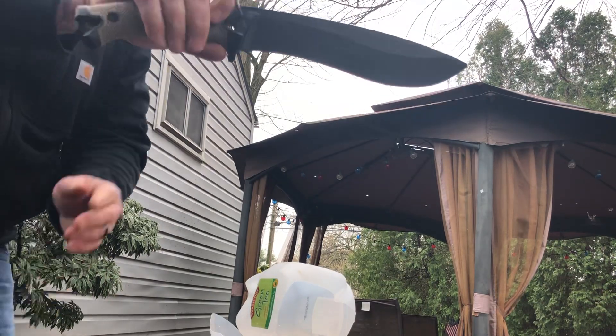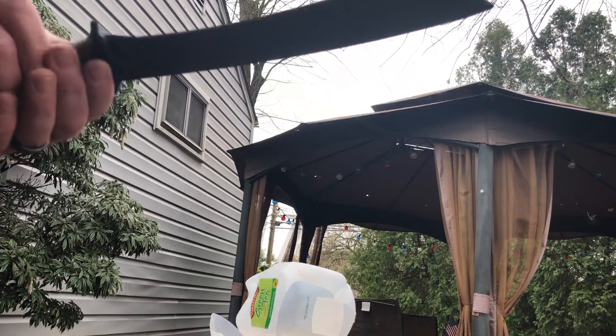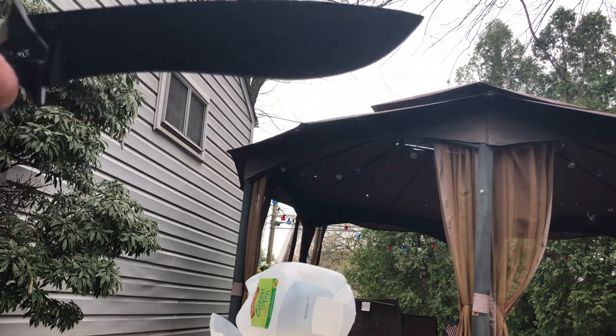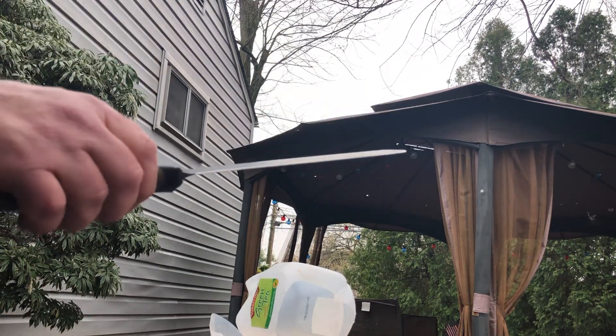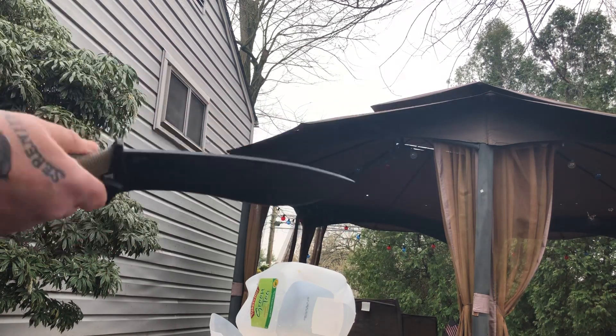A little diamond in the rough here. Check it. I highly recommend this — this might be the best $52 I ever spent. Last I checked it was $52, could be less, could be more.